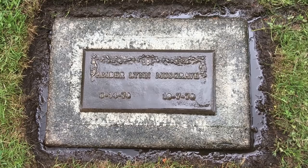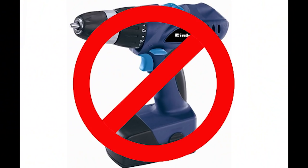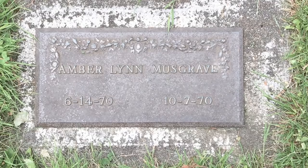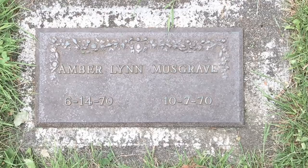Compared to stone markers like granite and marble, the bronze cemetery marker presents a particular challenge. They are very easy to damage and you have to be extremely careful. Under no circumstances should you use any kind of power tools anywhere near them. Do not use any wire brushes or anything along those lines — the whole idea is to be as gentle as possible.